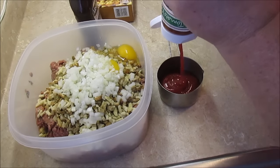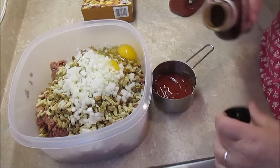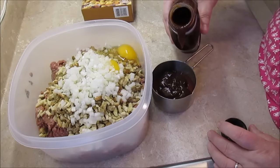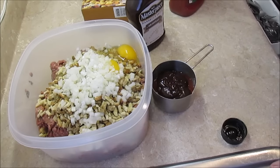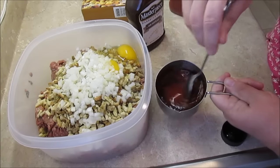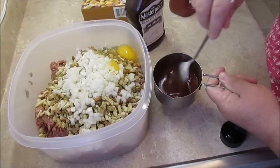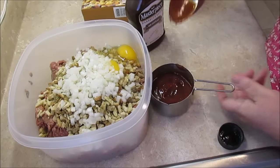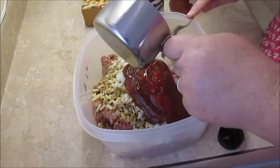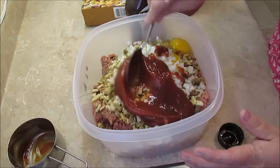I need a half a cup of sauce mixture to go into my meatloaf. I split it up between barbecue sauce and ketchup, about a half a cup total. Give it a stir to mix the ketchup and barbecue together. You don't have to do that, you could just throw it in, but that barbecue really adds good flavor to it.